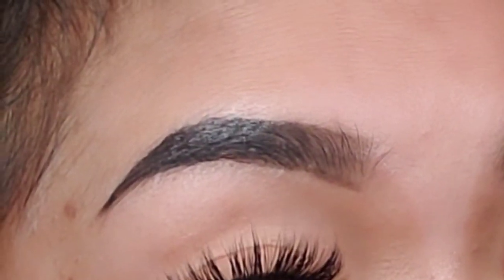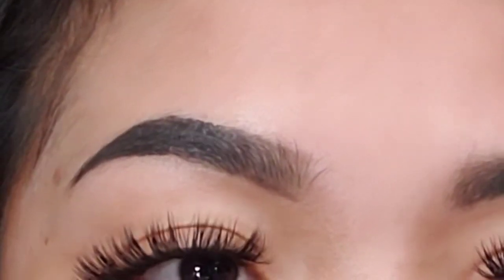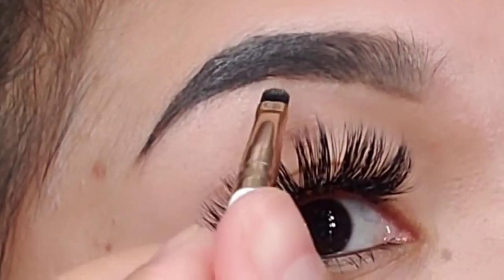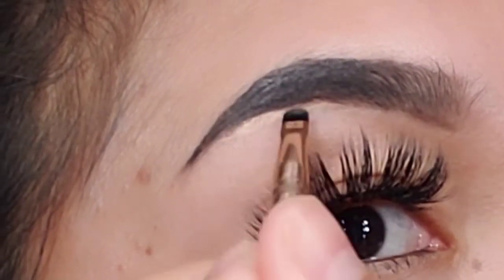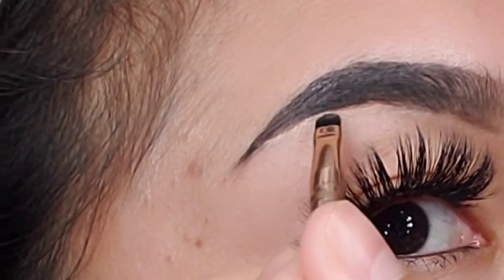Now we're going to apply concealer. We have the brush. Concealer is just to make the eyebrow clean — it picks up any excess dark product and makes the shape of your eyebrow more visible and defined.